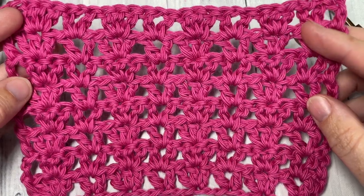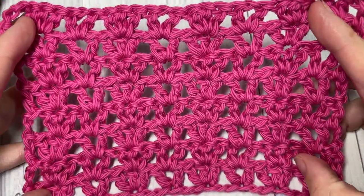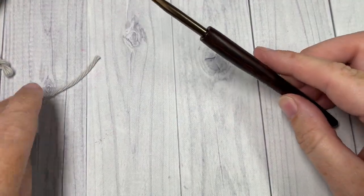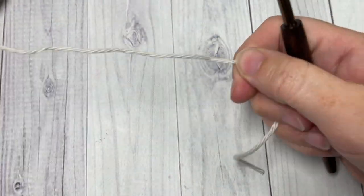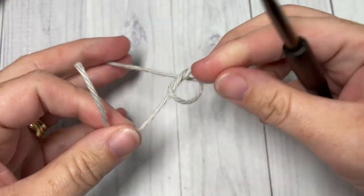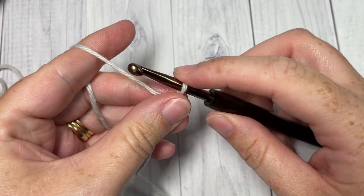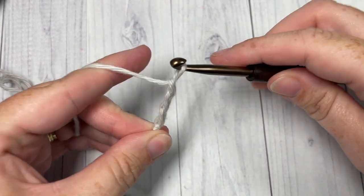Thank you so much for joining me. While you're here, I invite you to subscribe and take a look around — this channel is updated every Sunday morning with a new free stitch tutorial. Our stitch today is worked in rows. We're going to start by making a slipknot and then working a foundation chain. Your foundation chain will need to be a multiple of six plus four stitches, so today I'm going to chain a total of 22.